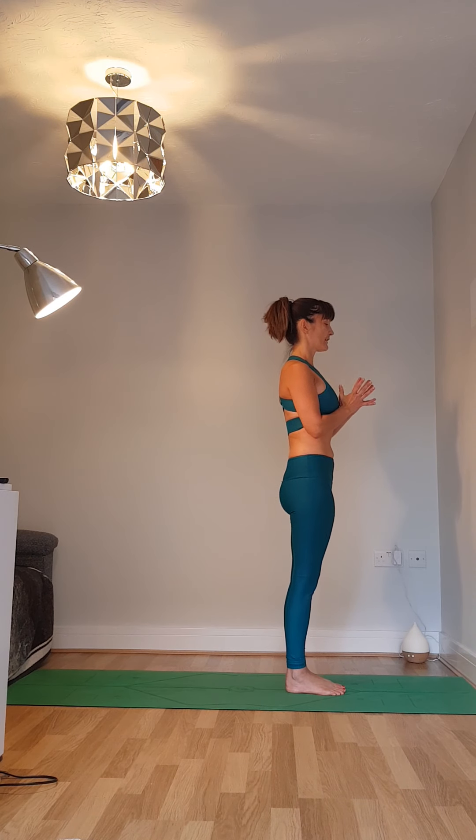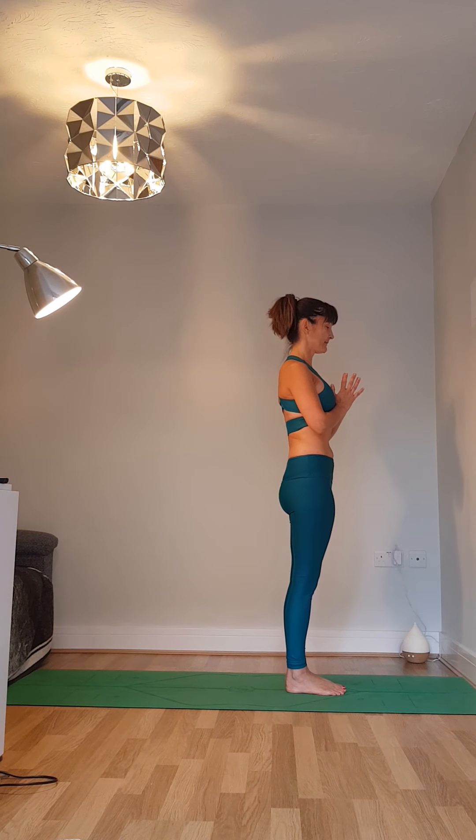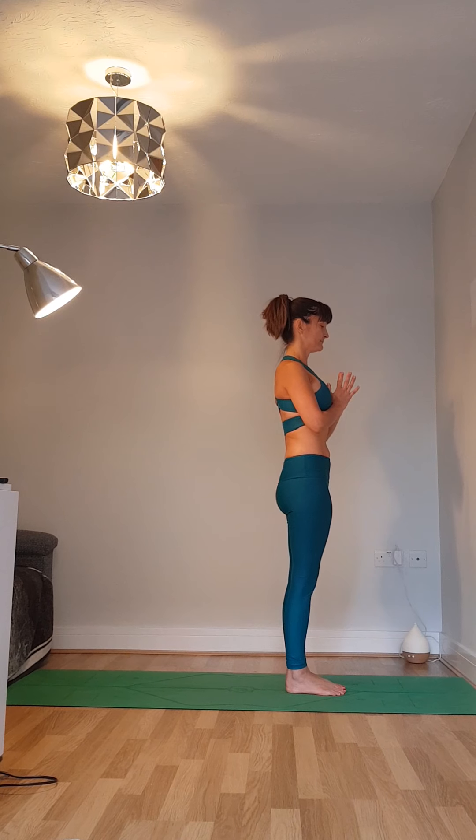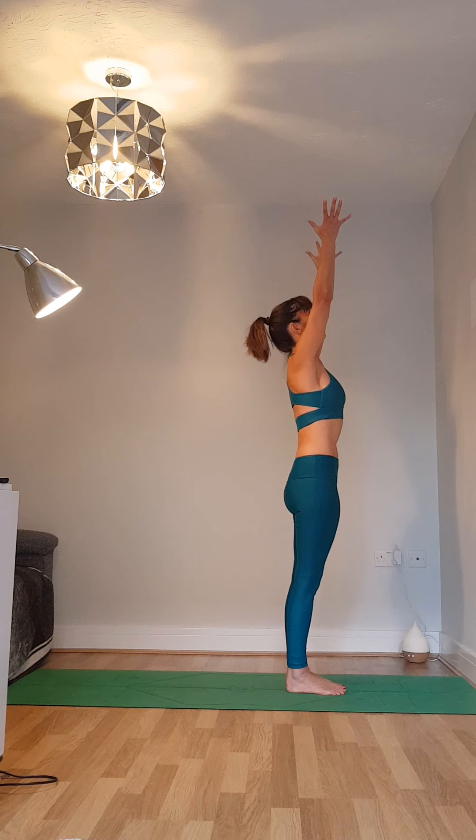Take your hands to prayer position at the heart centre. Let's breathe in together and breathe out together. Next time you breathe in, lower the arms, lift them up to the sky, look up towards the sky.